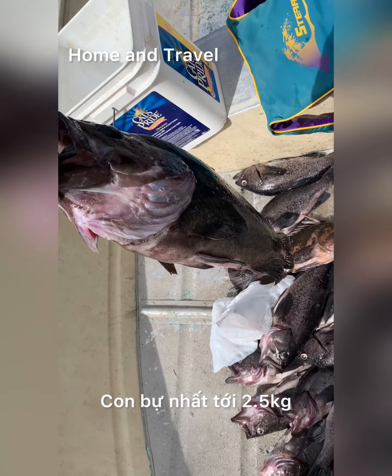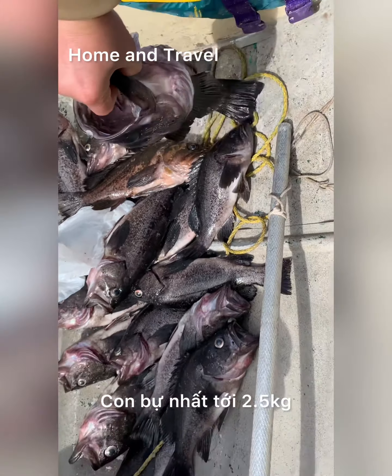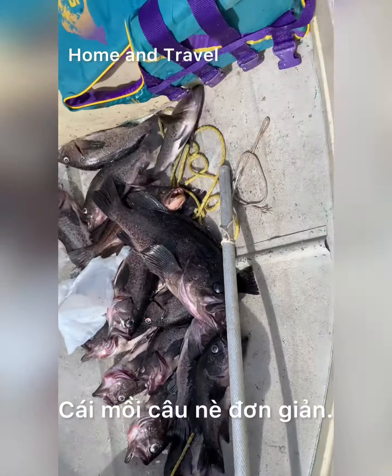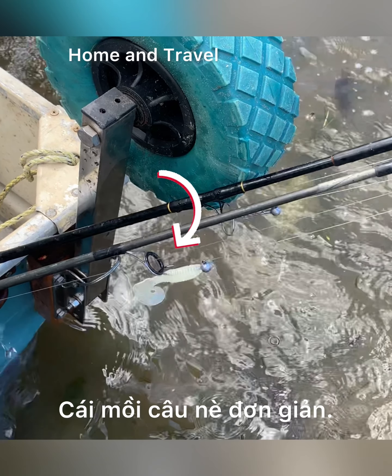Yeah, I think he is about seven pounds. Big mouth, huh? Look, I wish they were all that big. You see, this lure is very successful.